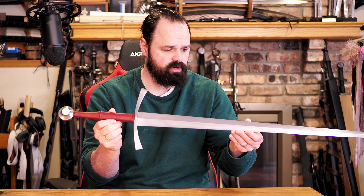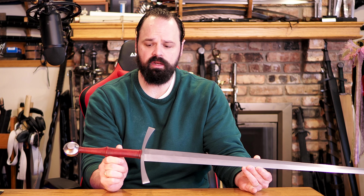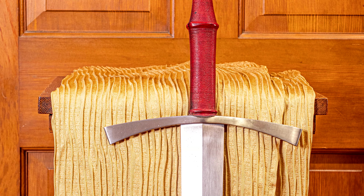Hello there, sword friends. Today I'm going to tell you about this sword right here. This is the Fiore from Albion. And a couple quick disclaimers before I get into the review.